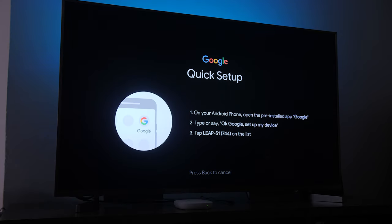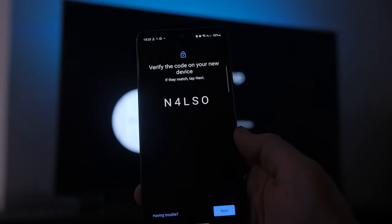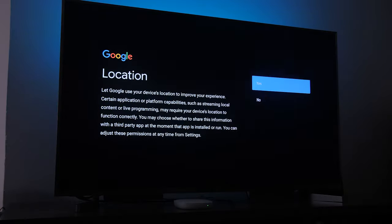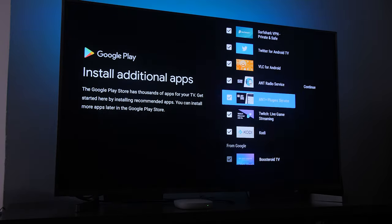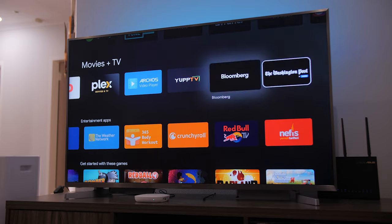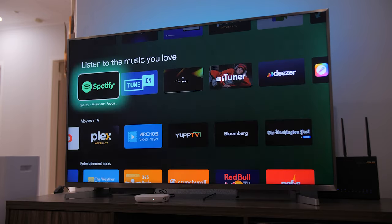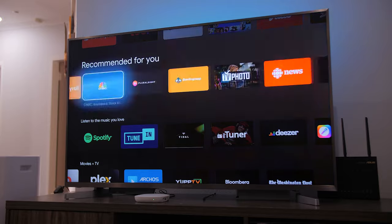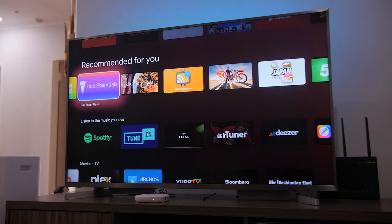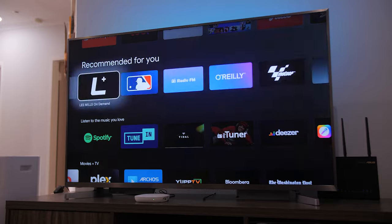Setting up the ColorView C1 Plus is a breeze — just sign into your Google account if you want to do everything manually, or you can use your phone to log in and just like that everything is set up. Like most Android TV boxes, it does support streaming apps like Netflix, Showmax, YouTube, DStv Now, Disney Plus, Apple TV, and pretty much every mainstream streaming service that has an Android app.